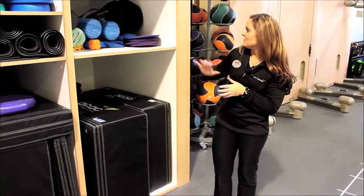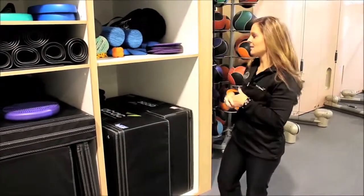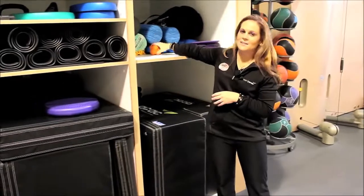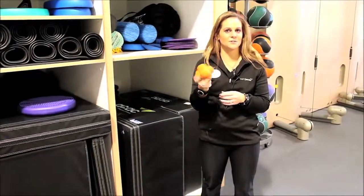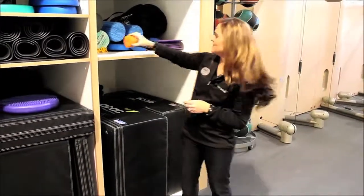We also keep our slide boards wrapped up in here, so you can snap on those footies and slide around on that slide board. And last but not least, we keep our reaction balls here — if you wanted to bounce it on the wall, bounce it on the floor, and work on some of your agility training, these are always down here as well.